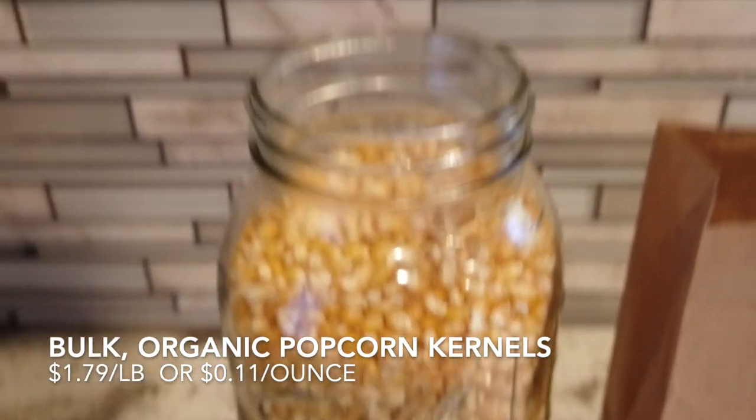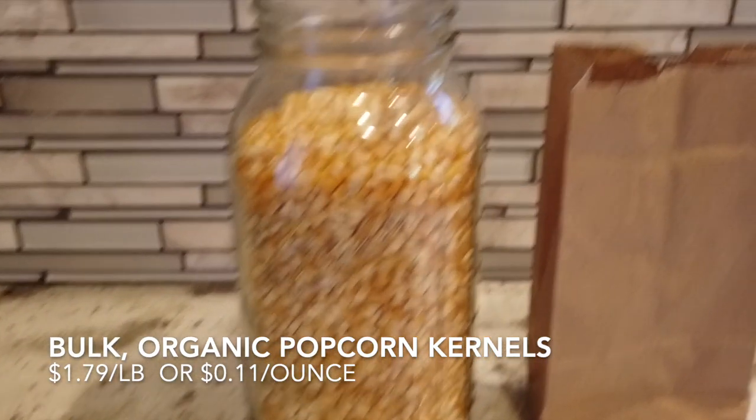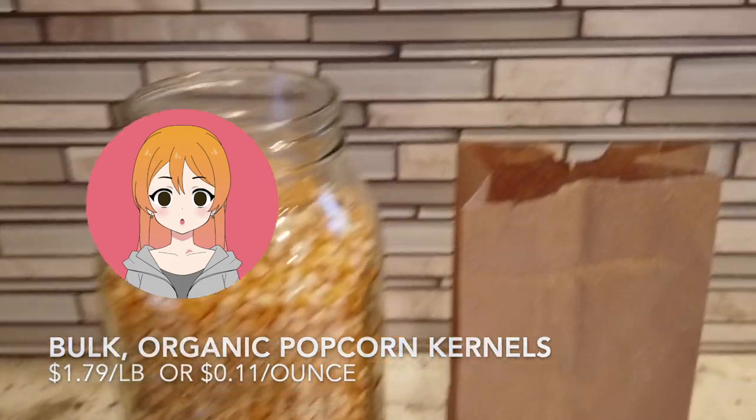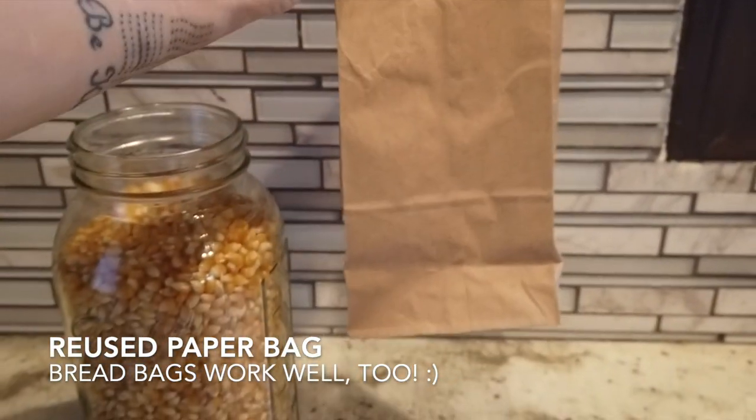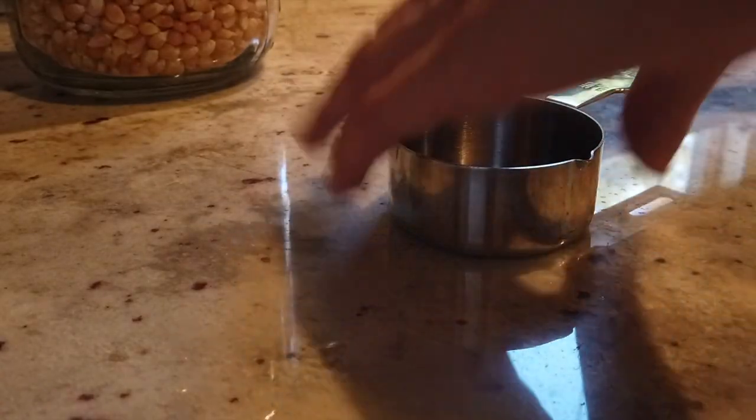For both these recipes we're going to be using bulk popcorn kernels that I bought for $1.79 per pound, or 11 cents per ounce. For the first method, all you'll need is a clean reused paper bag, a microwave, and popcorn kernels.